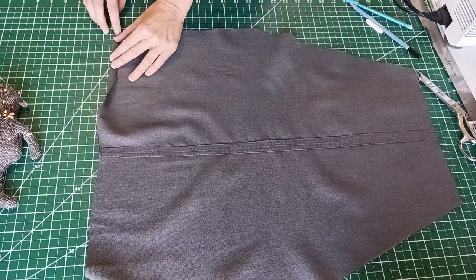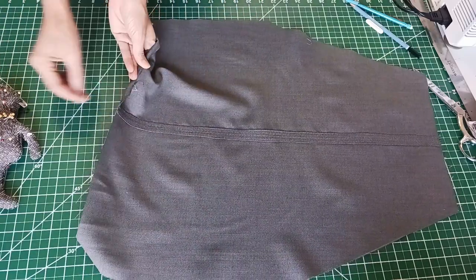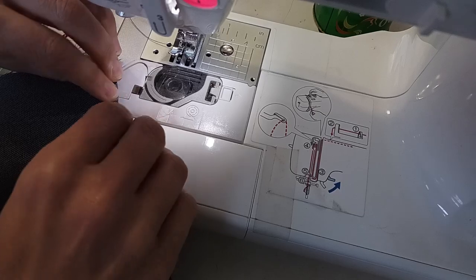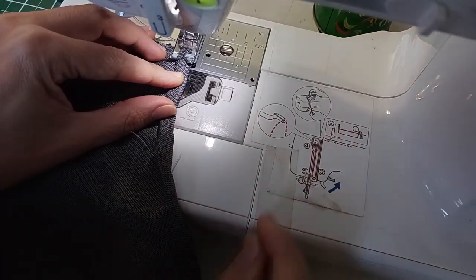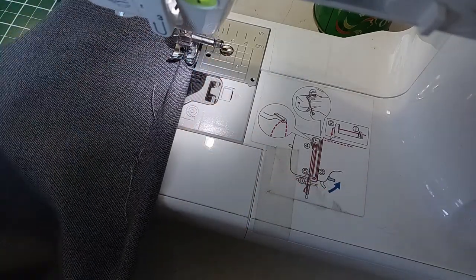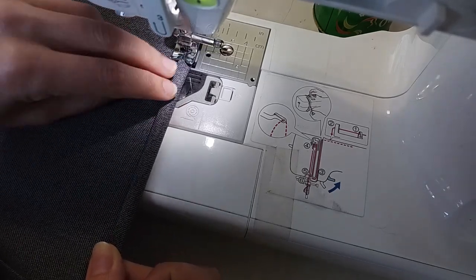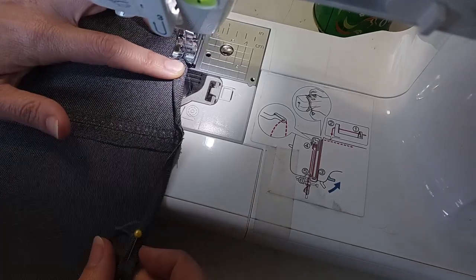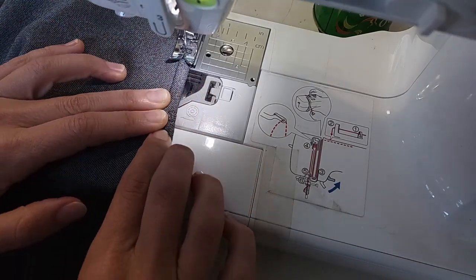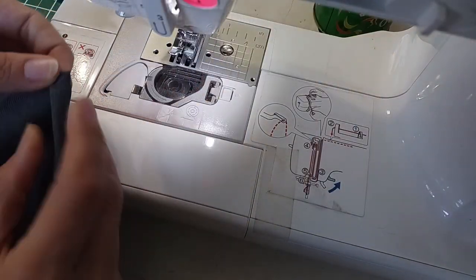At this point I can pin and hem all of the raw edges of the apron — that includes the bottom, the neck, the sides, and the arm holes. I'm just folding over twice and using a straight stitch for this hem. When I finish hemming one edge I can fold over that corner and continue with the next edge.